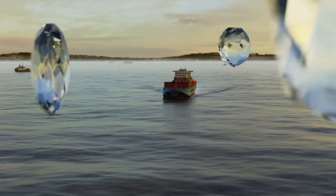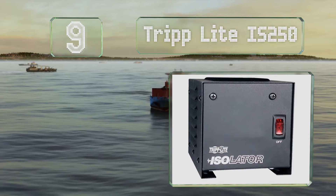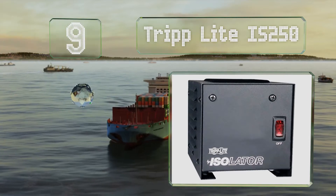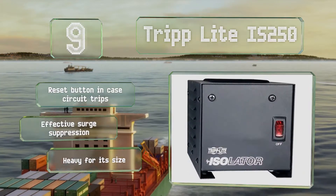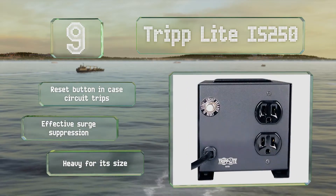Starting off our list at number 9. Though the Tripp Lite IS250 is limited to a capacity of just 250 watts, that should be plenty for many hobbyists. It includes two NEMA 5-15R outlets and a 6-foot power cord. It comes with a reset button in case the circuit trips and effective surge suppression, but it is heavy for its size.